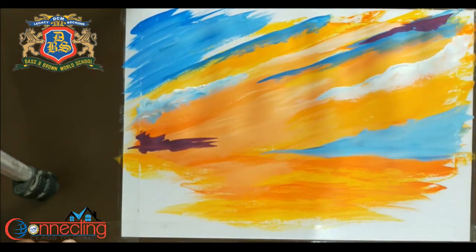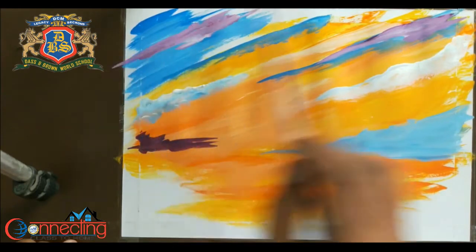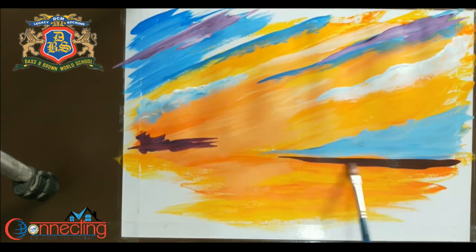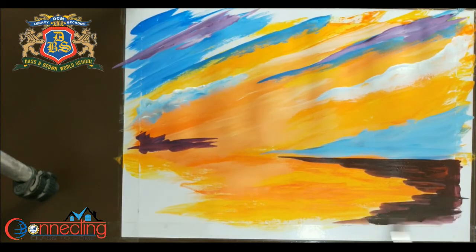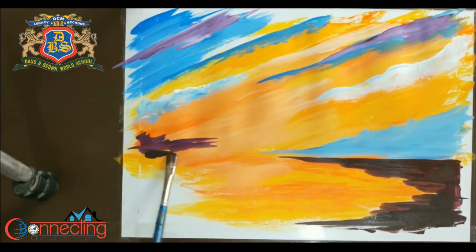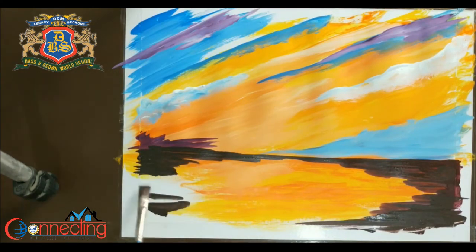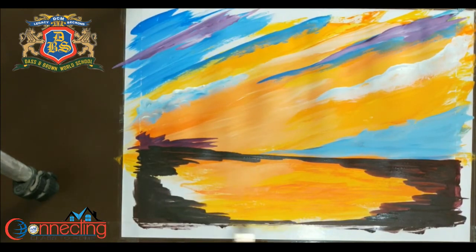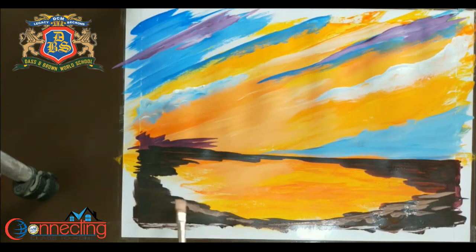Now I am using some other tones like purple. I have already mixed this color with red and black, basically making a brown. I am using the same color with a mixture of white now.